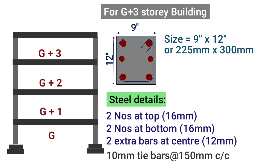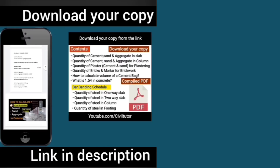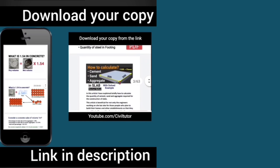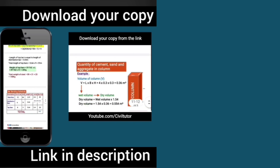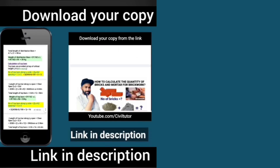So this was all about this lecture. If you like my content, please subscribe to my channel and don't forget to press the bell icon so that you don't miss any updates in future. I have created a compiled PDF of my lectures based on material quantity calculation, covering various topics of quantity surveying. If you want to download this PDF, you can get it from the link given in the description.